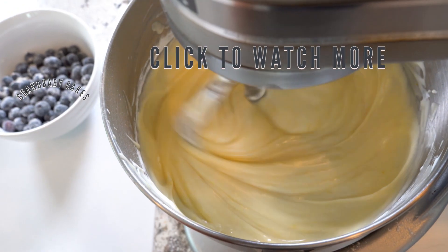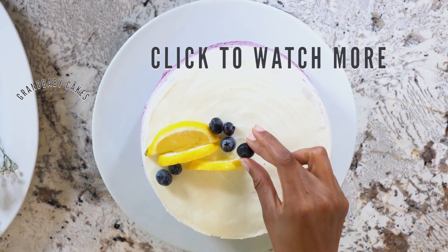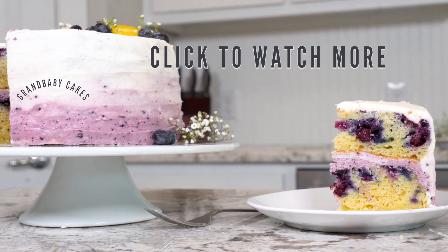Make sure you head to grandbaby-cakes.com to grab this recipe and so many more, and don't forget to subscribe so you can check out my weekly recipe videos.